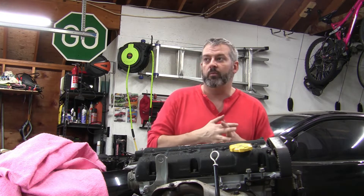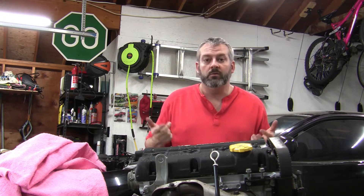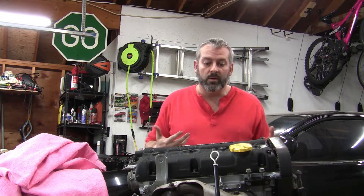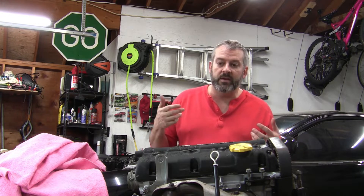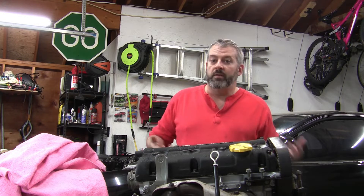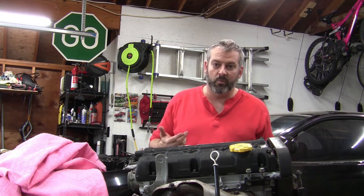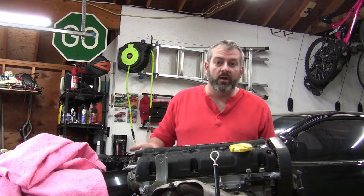Hey everyone, welcome back to Geek's Garage. It's been a couple of weeks since I've been able to work out here, and today was an absolutely gorgeous day, which is going to allow me to get a lot of work done on the engine. I'm not really sure how far I'm going to get or what I'm going to do today. Basically at this point, in the last video you saw me get the exhaust headers on, and that was basically it. But I was able to take advantage of some warm weather a couple of weeks ago to get those on.